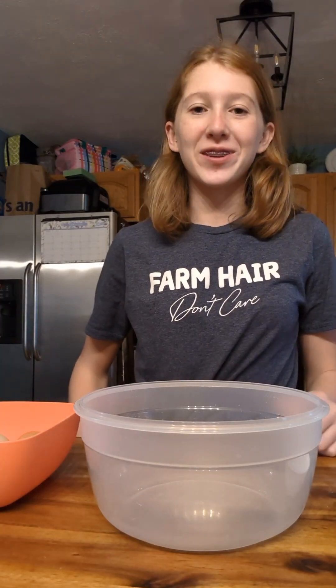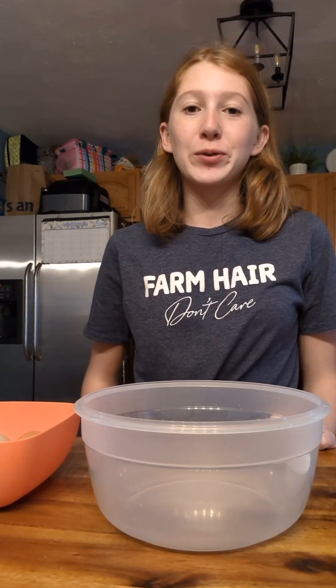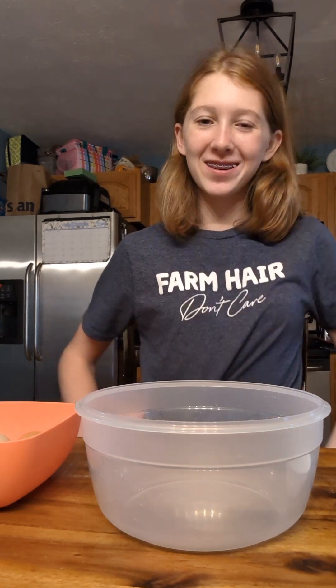Hey y'all, welcome back to Featheryard Farm. In today's video we're going to be making homemade pancakes and we're going to see how this works out.